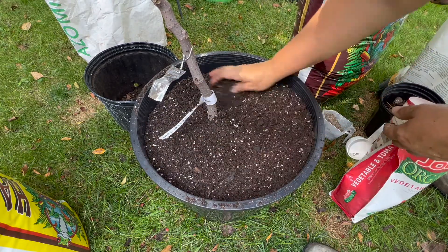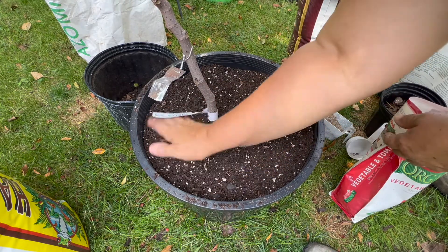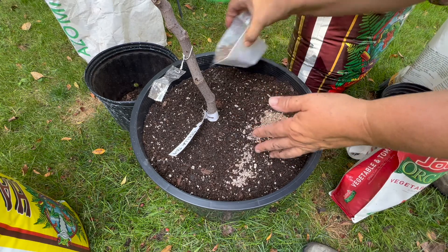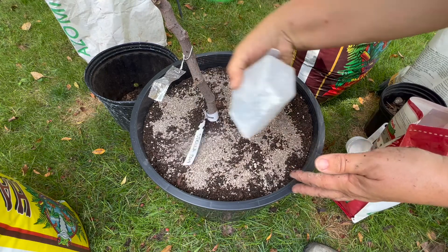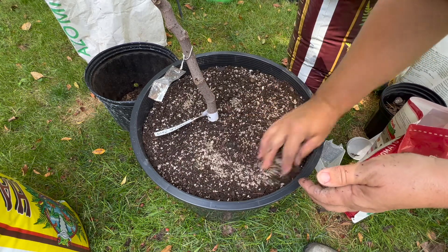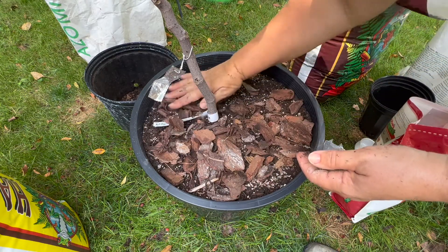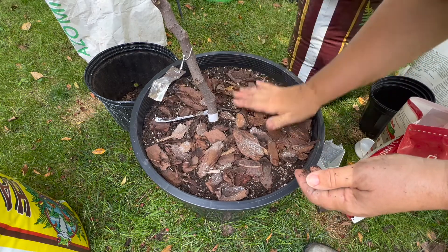I like to work without gloves. Now we're going to put in the slow-release lime — I just put that all on top. I won't probably give her any more in the spring. Just mix that in a little, and then I'm going to finish off with my bark chips. Then I'll water her in with some of my nutrients.